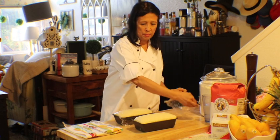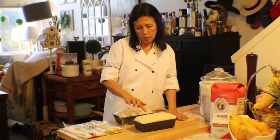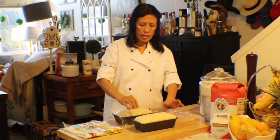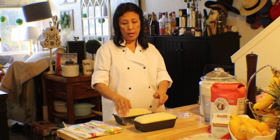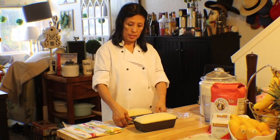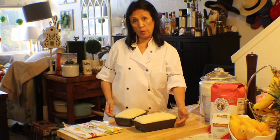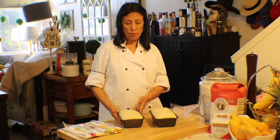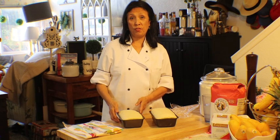Just finishing up the bread. What you want is a dome shape, and not more than a half-inch rise — because if you make it too high, it's just going to collapse. I'm going to put this in my 375-degree pre-heated oven for 30 to 40 minutes. I'll be back to show you the final result.